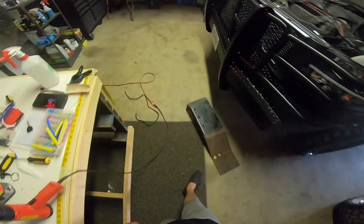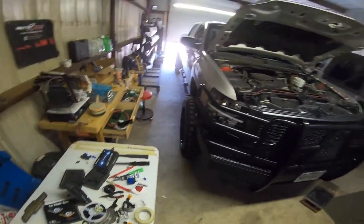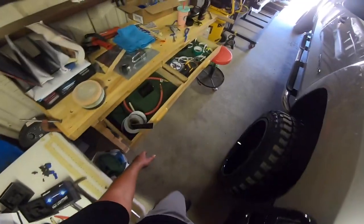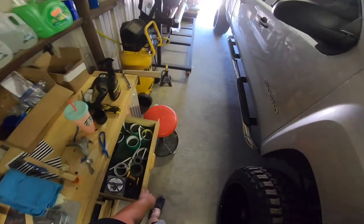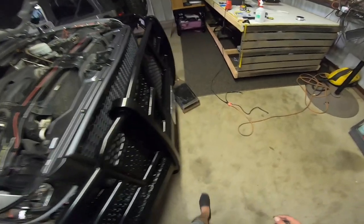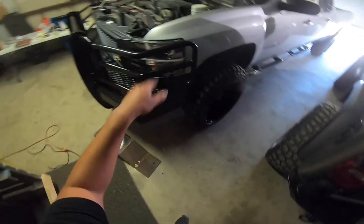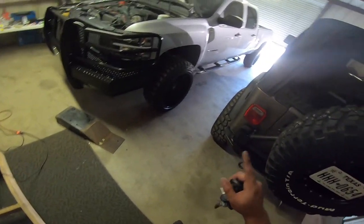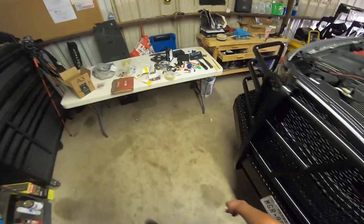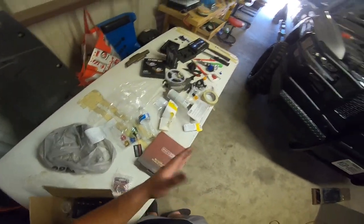Anyways, thanks guys for watching, hopefully you enjoyed it. If you did, please like, comment, and subscribe. I'm gonna be wrapping it — I'm doing a full build on this truck. I already got the wheels and tires. I'm gonna be doing the wrap, a new exhaust system, new side steps, the headlights, the grille — I did that already — a touch screen on the inside, I think I'm gonna do the seats in leather, and other small stuff. But the big thing is the full wrap — that's coming soon, I'm still trying to figure out what color I want.